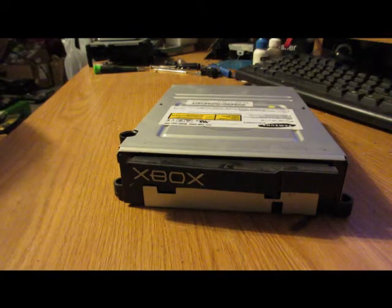What we have here today is an original Xbox with the Samsung SDG-605 disk drive, which for those of you that don't know is one of the good ones. If you have a modded Xbox, it's one of the drives that can actually rip games to the console and also read burned games.